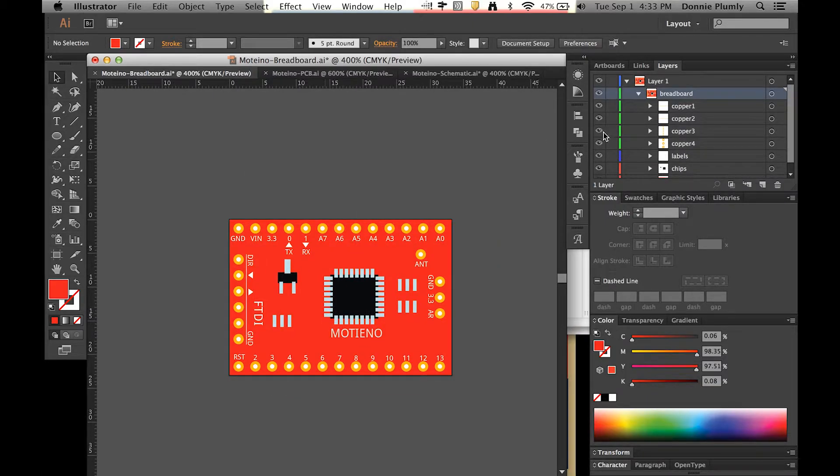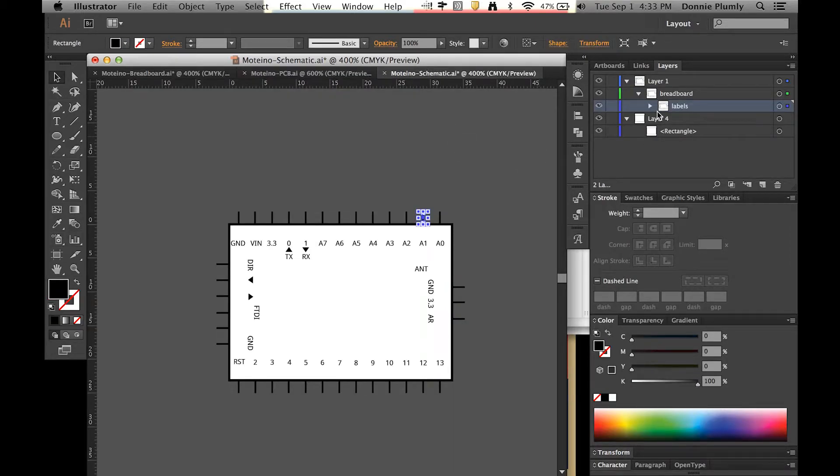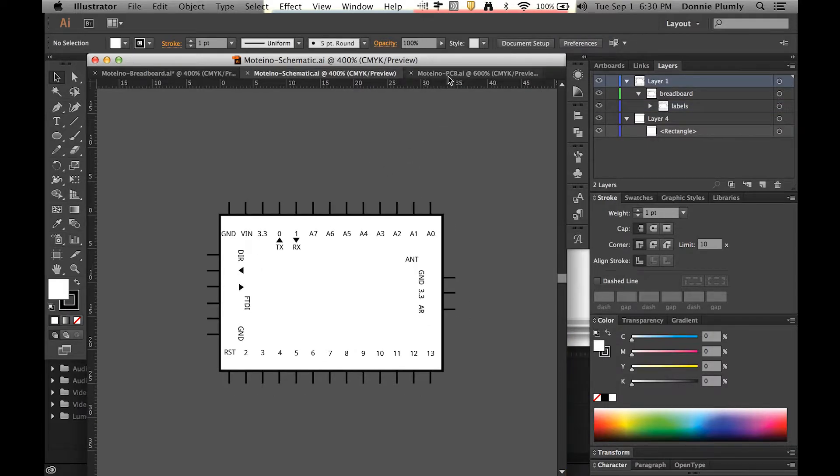We're done with the breadboard view, so we can move on to the other two — the PCB and the schematic. The schematic is really easy: it's set up with layer one and then a breadboard layer. Inside I just have my labels, then a different group containing the background. Each one of those little sticks represents where the pad will be, so make sure you line them up to the center of the pad hole.